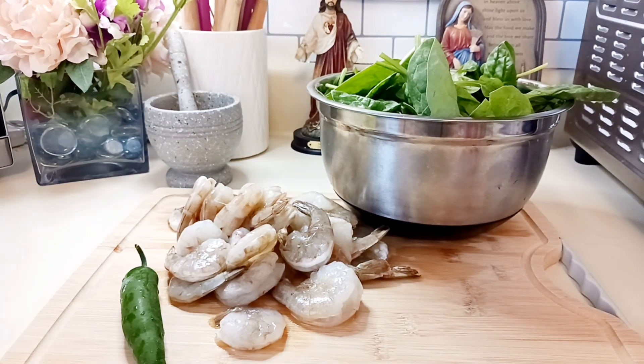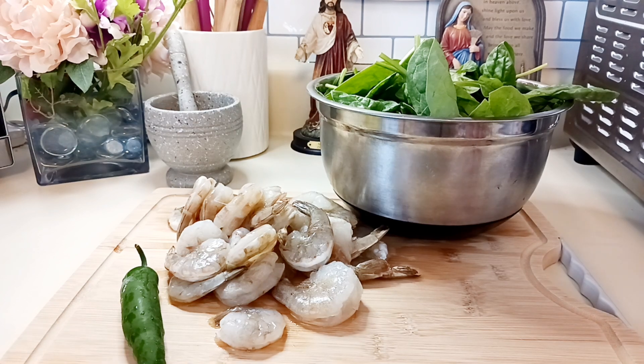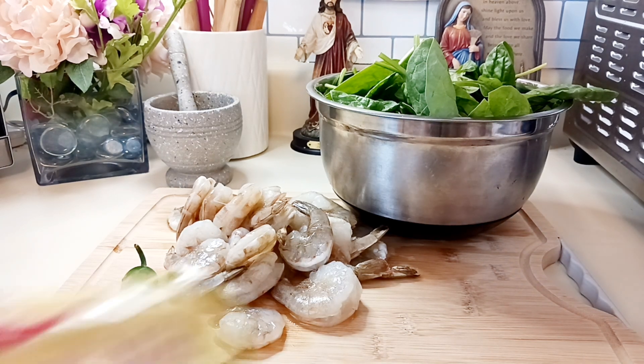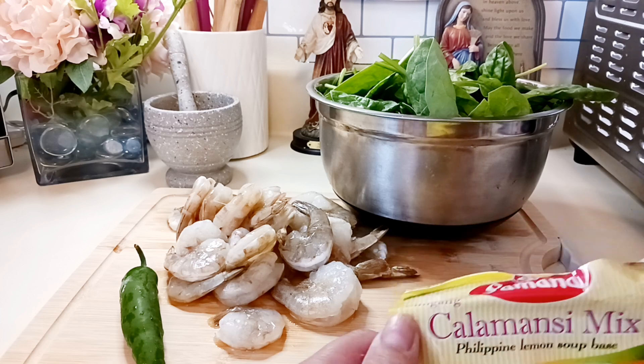Good afternoon everyone, hope everyone is all right. Thank you to all the people who just subscribed to my channel. I'm sorry I just cooked today, it's been a while and it's been busy. You saw that we just went camping the other day. Anyway, I hope you liked those videos too, and today we will have a menu.